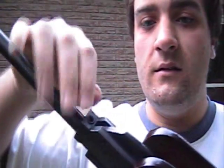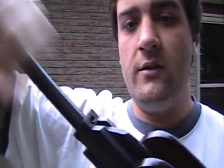Just to swap the barrel, take the Allen key, unscrew that, take the barrel out, put the other barrel in, screw that back in with the Allen key and there you go.